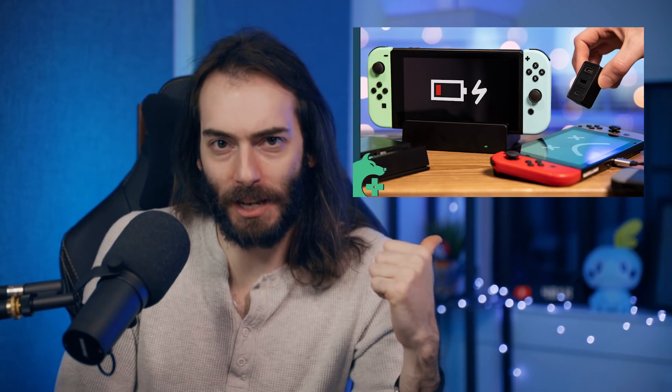If you haven't seen my last video, you should do that. But the hypothesis is that the official Nintendo dock delivers power all weird and the Switch doesn't exactly comply with USB power delivery standards.